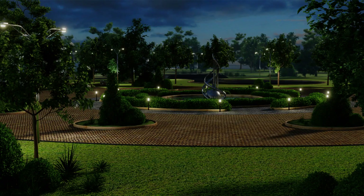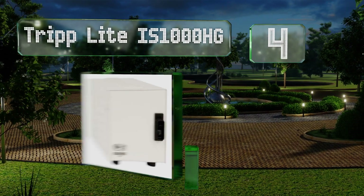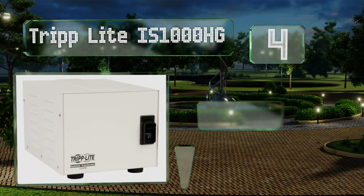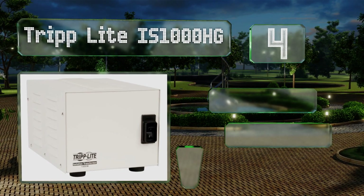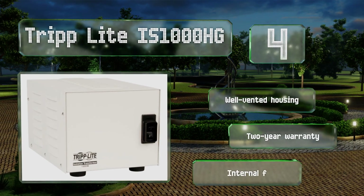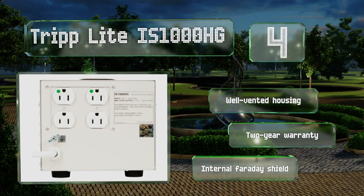At number 4, the Triplight IS1000HG offers effective noise filtering and surge suppression, making it as good a choice for a small doctor's office as a professional recording studio. Its lighted power switch lets you know it's working. It features well-vented housing, a two-year warranty, and an internal Faraday shield.